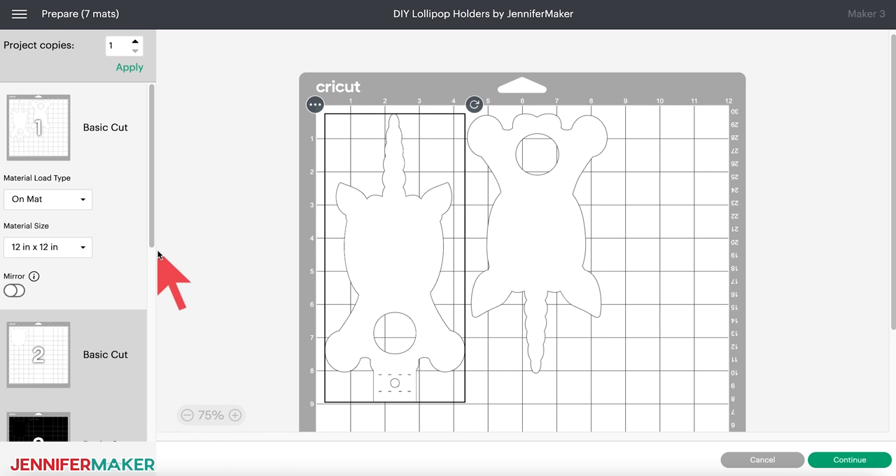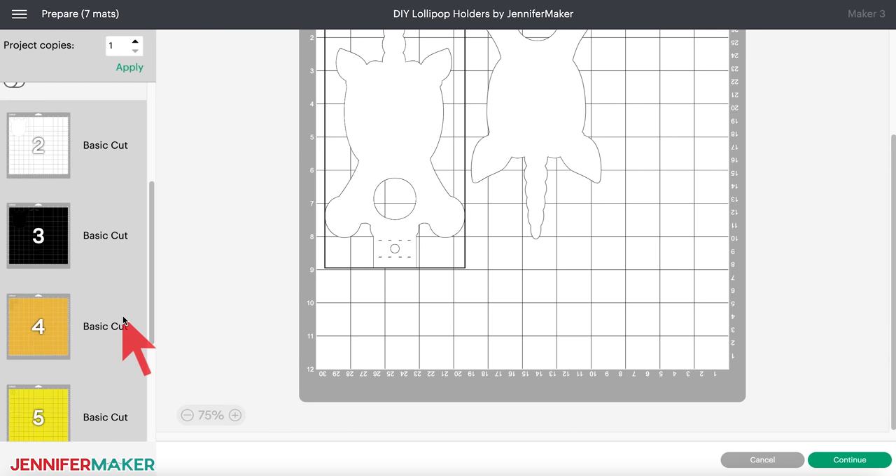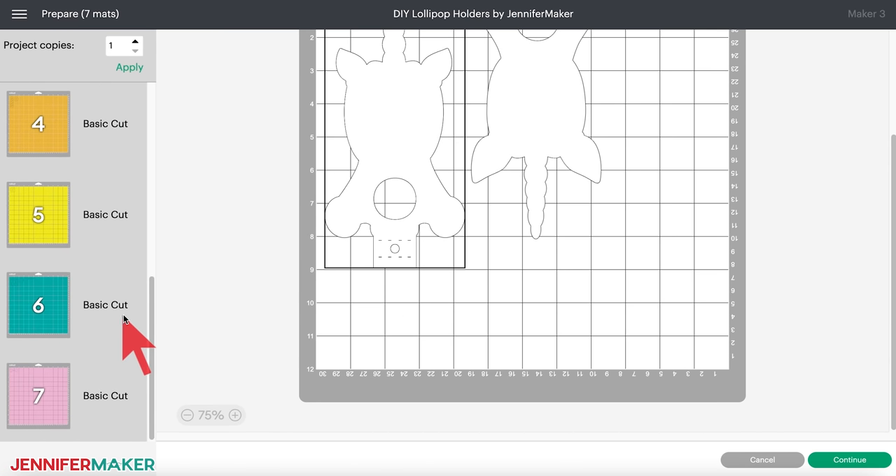But remember that time-saving tip I mentioned? Did you know that you can combine your cuts into fewer mats for your Cricut? Even if the objects need different colors, it's a great way to decrease your cutting time and use up small pieces of material. I'll show you how by moving the cuts on mats five, six, and seven to mat four. First, note the colors that you want to use for each set of objects on these mats. You'll be cutting card stock in the correct colors and placing them strategically on a machine mat in a few minutes.